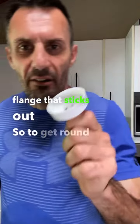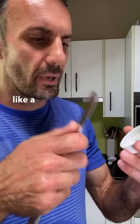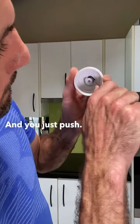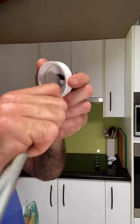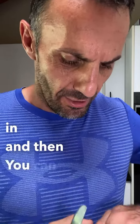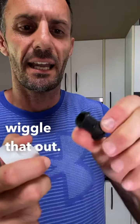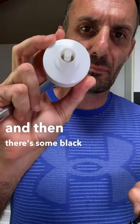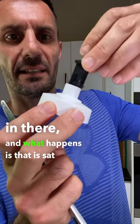To get around that, you get just a knife which is not sharp — like a butter knife — and you just push those flanges in, and then you can wiggle that out.